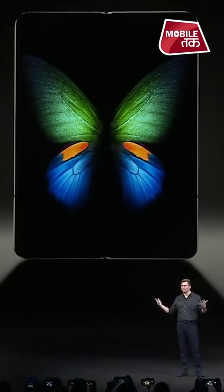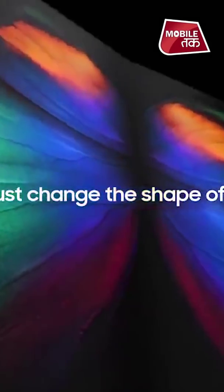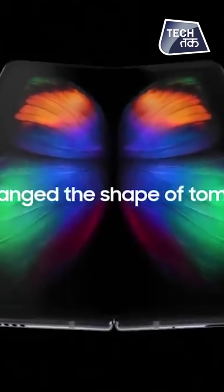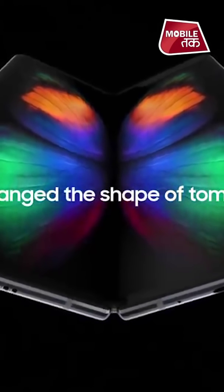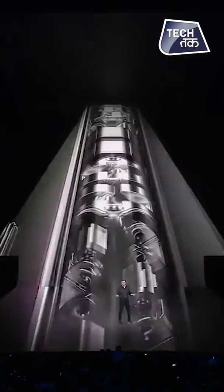With a massive 7.3-inch Infinity Flex display that transforms the Fold into a tablet. It's Samsung's biggest challenge — is device ki backbone banana, kyunki yeh bohat baar fold or unfold hoga. Roze toh zahir hai hoga hi, aur isse strong banana zaroori hai. Ismei hinge hai with multiple locks.